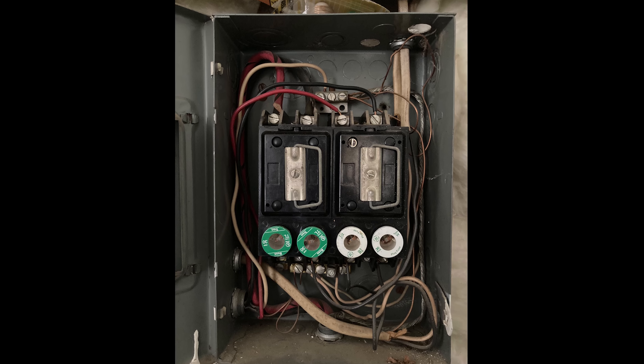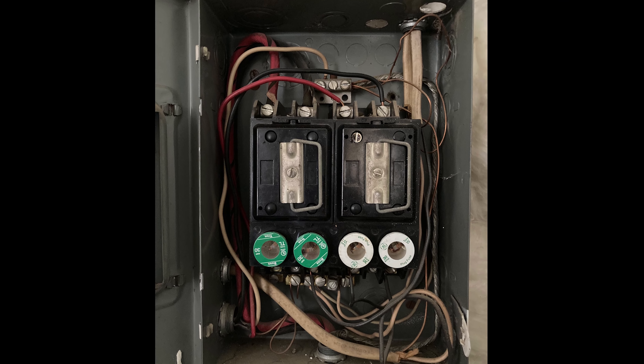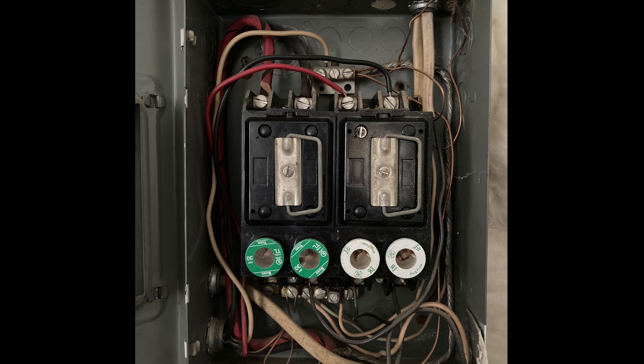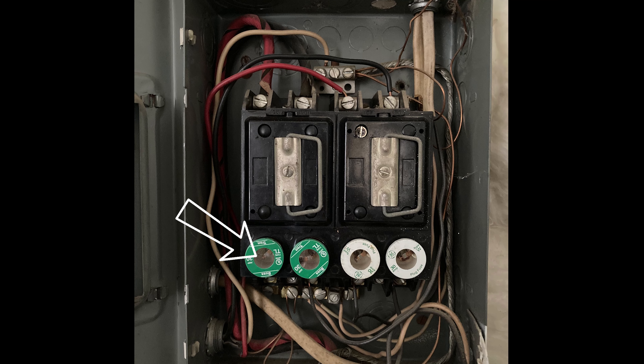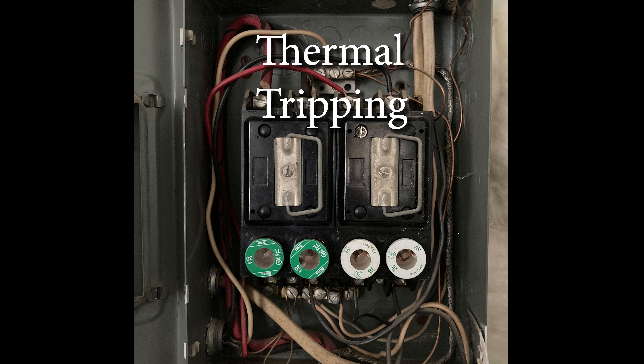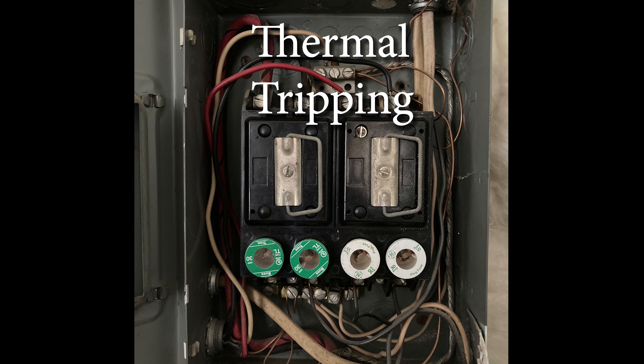This panel I'm showing you here is another outdated type of overcurrent protection device for your electrical system. When too much power is flowing through a circuit, there's a little metal filament inside the fuses that melts and disconnects the power — that's called thermal tripping. The Bulldog panel functions in a similar way by sensing too much heat in the overloaded circuit and cuts the power, but doesn't use a filament so you don't have to replace the whole breaker — you just have to reset it.